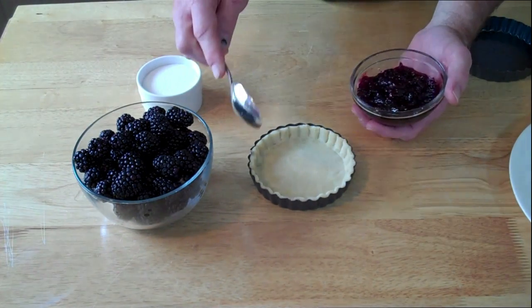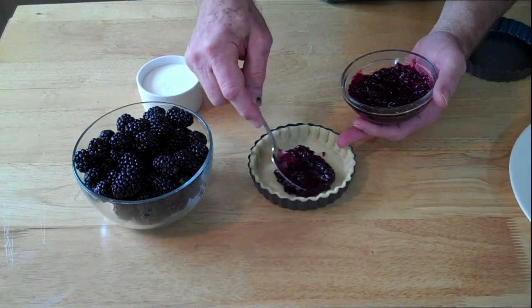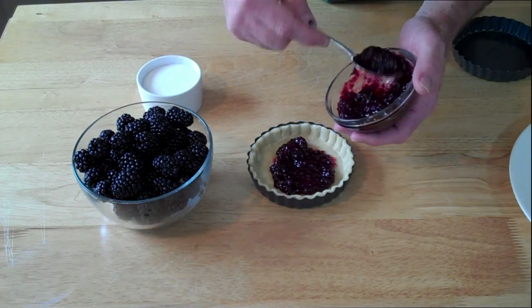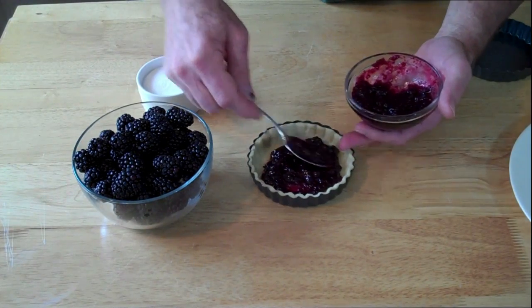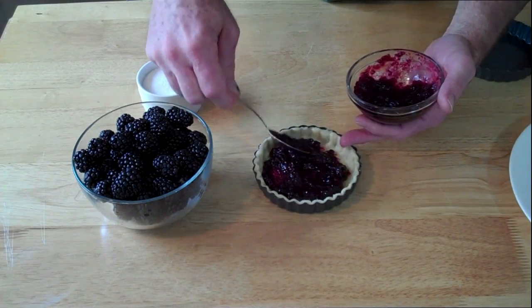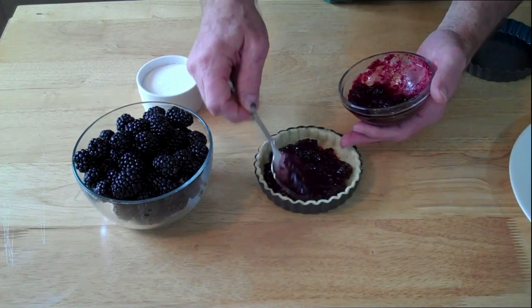I'm going to take some of the blackberry preserves. This kind right here is the kind with sugar in it, so it's more than just fruit. I've used both the all-fruit spreads and this type — I like them both, but I find that this one with the sugar in it already sets up a little more firm.